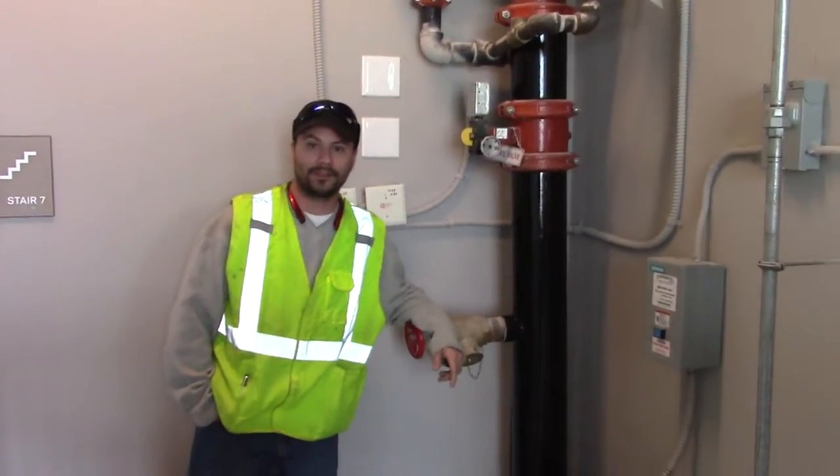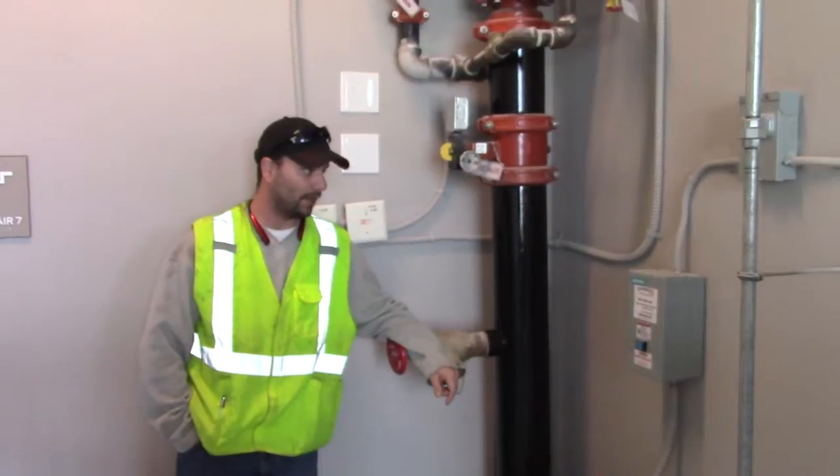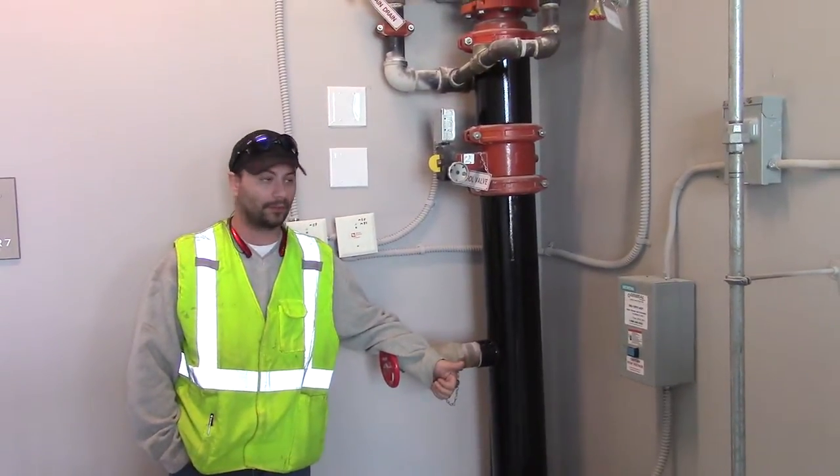Hi, I'm Mike from Century Fire Protection Newell's Motor Training for the Avalon Project. We're in Stair 7, Building 3000.